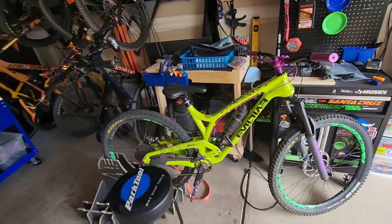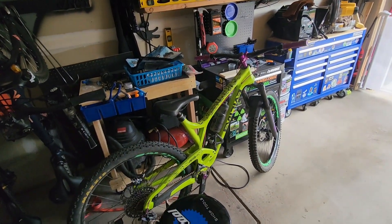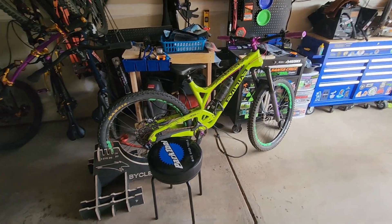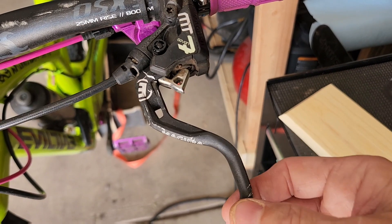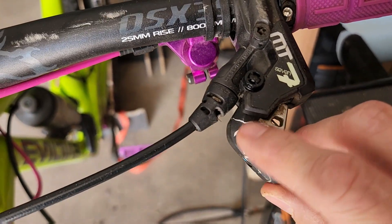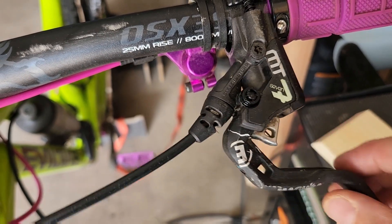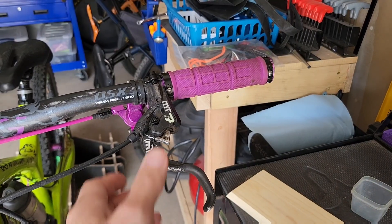Today I do need to fix the left brake lever on the Evil the Reckoning because I've been procrastinating way too long. I'm going to be replacing this Magura MT7 brake lever. As you can see, the lever is actually broken — it didn't just pop loose from the spring, so I'll have to change out the entire lever.